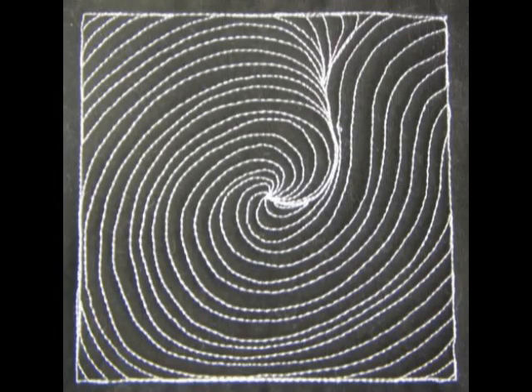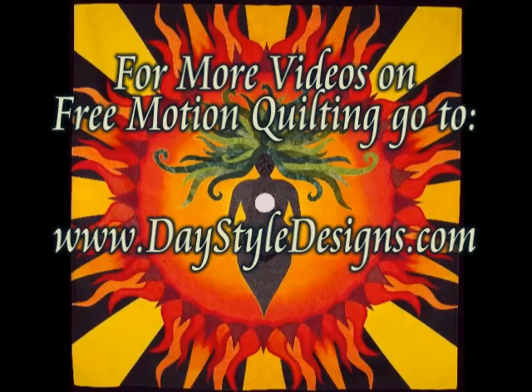And here's what it looks like when you finish Super Spiral. For more free motion quilting videos, tools, and supplies, go to DayStyleDesigns.com.